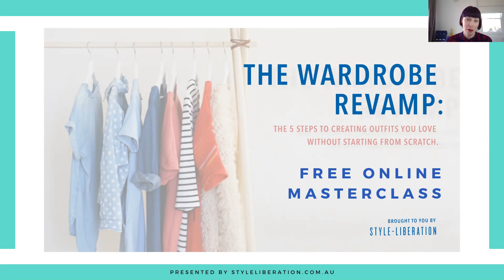This week we're doing something a little bit different — a revisit. This is Sportscraft revisited. Every few weeks we're going to revisit some of our favorites because they change up styles from season to season, and in this case Sportscraft have actually expanded their size range as well. By popular demand, Sportscraft is back and it is definitely one of our favorites and one of our clients' favorites too.